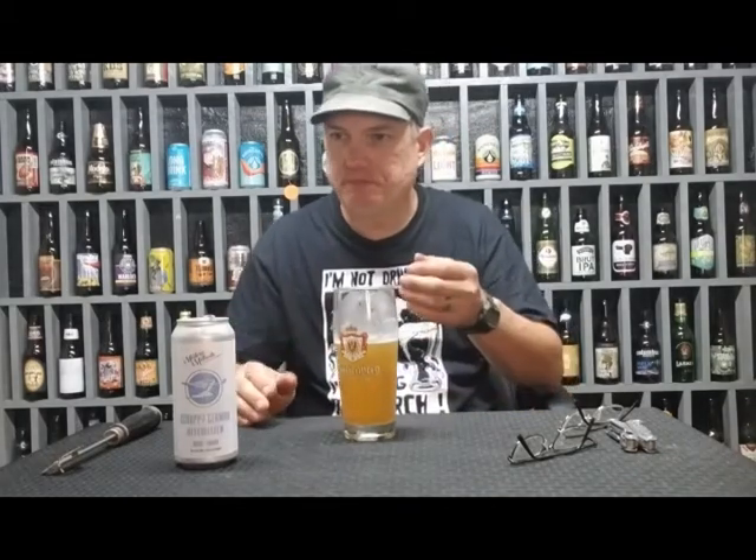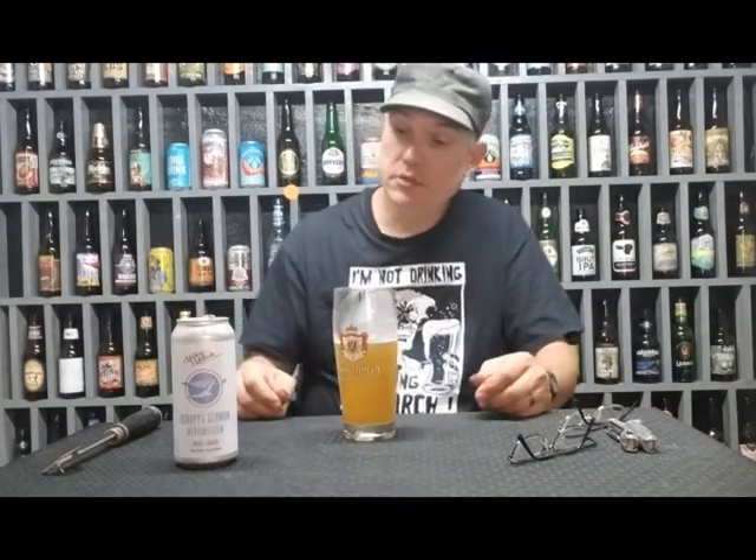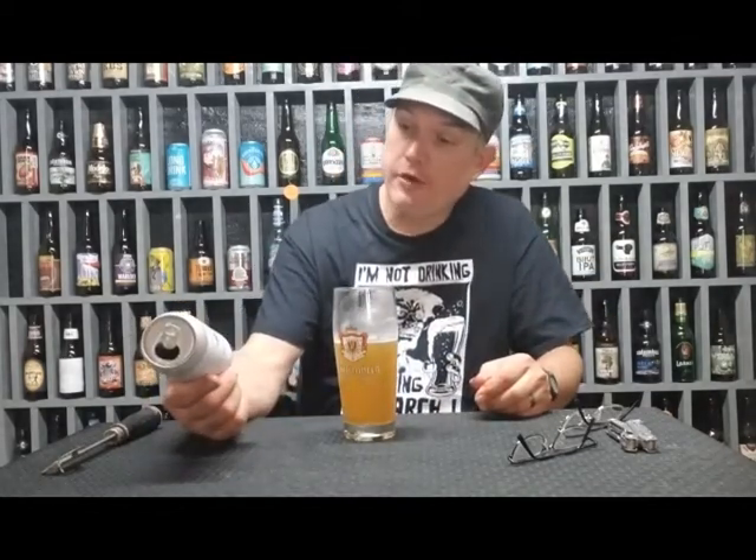It's got a little bit of coriander, it's got the wheat, and it almost like they mixed in a little bit of a summer ale in there too. Pretty good though. What would I give it? I'd give it a B plus — definitely a B plus.